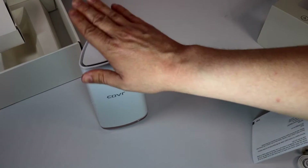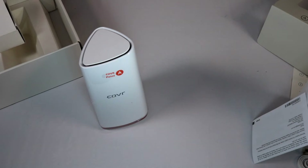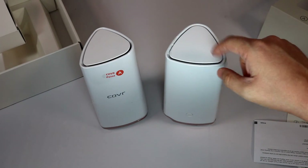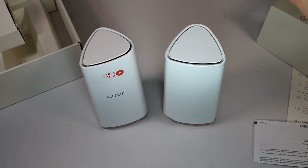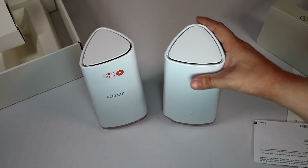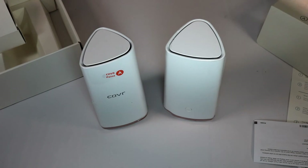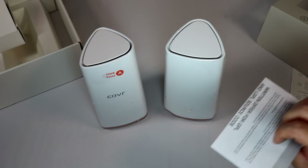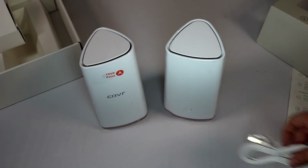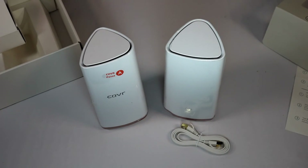So you get one main base station to connect your ethernet to from your cable modem or DSL, and a second base station you can link to fill in dead spots. For instance, if the main unit is in your basement and your upstairs gets a weak signal, you put the satellite on the main floor to boost the signal upstairs. You also get warranty cards, legal statements, one ethernet cable, and two power cables.